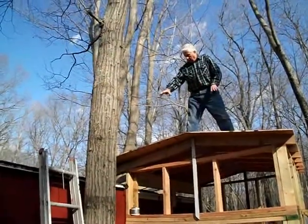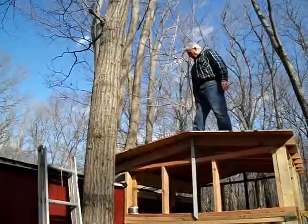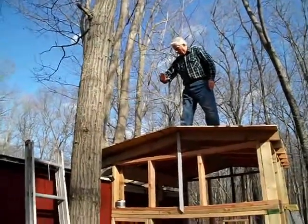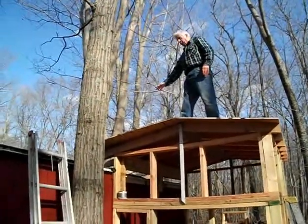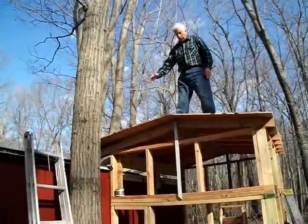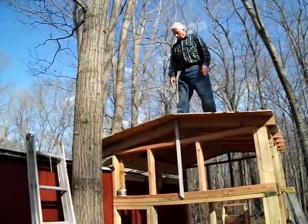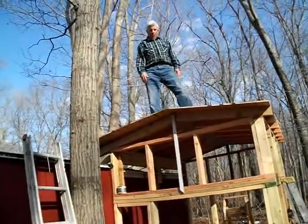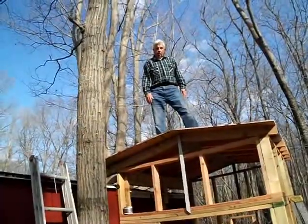I'm going to finish nailing this and nail down this part here. There's another 24 inches I've got to cover at the far end, but I want to try to get some pressure-treated wood for that far end where it blends into the other roof. So when I finish nailing this, that'll be it for today and I'll continue on this video. I'm going to have to go get my own coffee because nobody brought me any today.